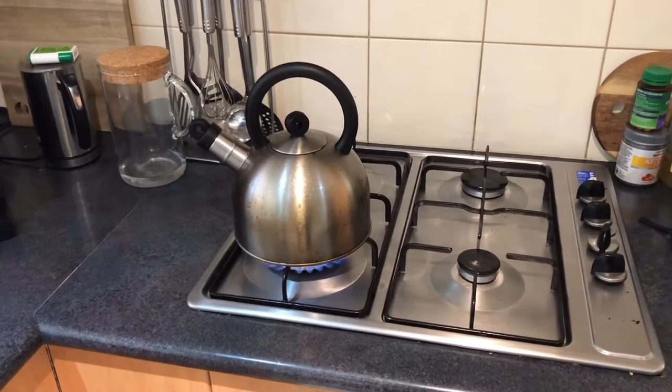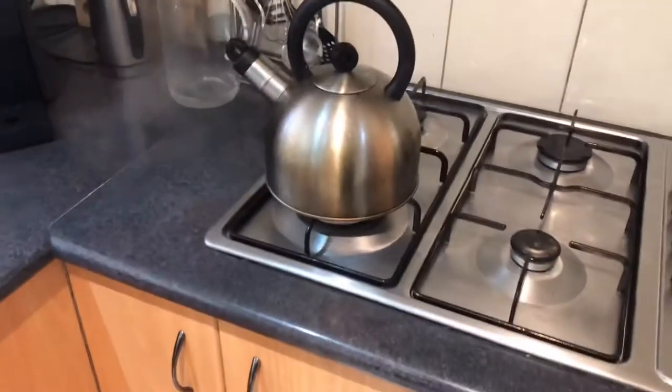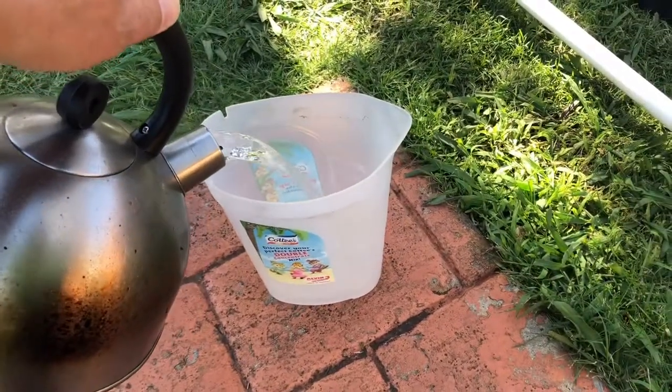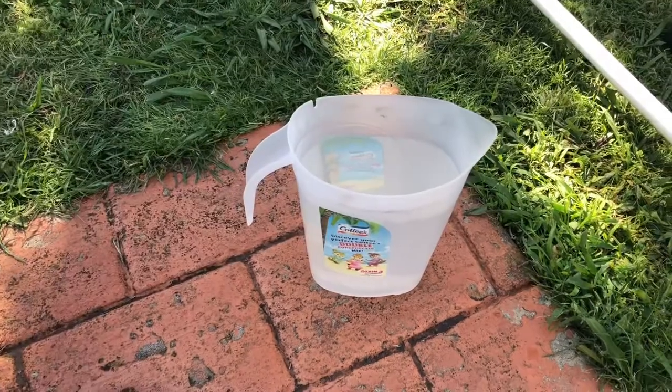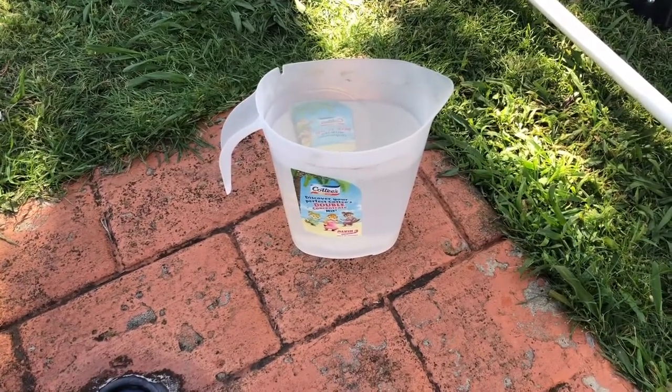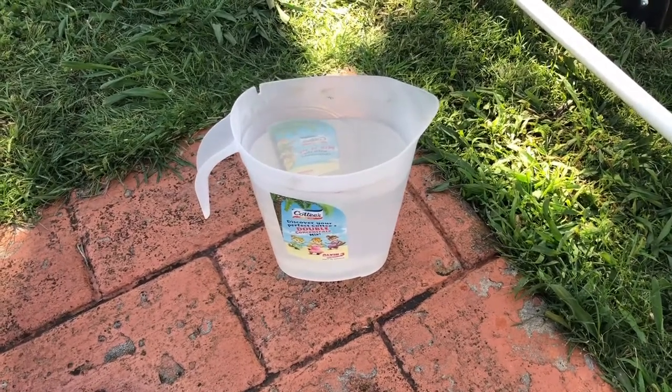Pour up some water. Pour the hot water into a suitable container and we'll just wait for one minute so it will cool down, just take a few degrees off the boiling temperature. As you can see, there is some creasing here.